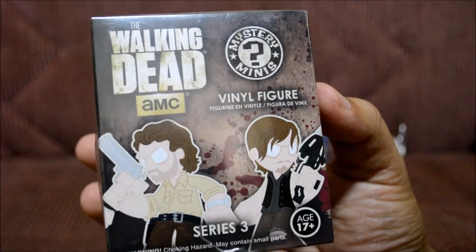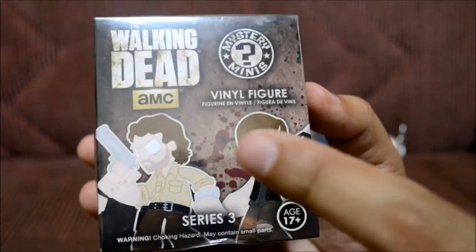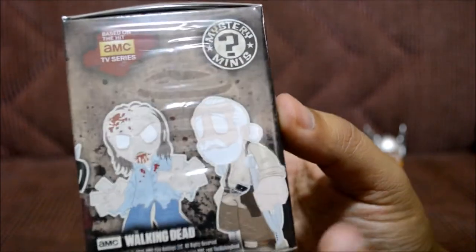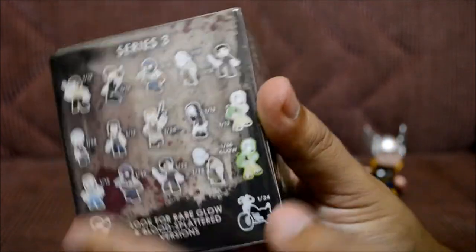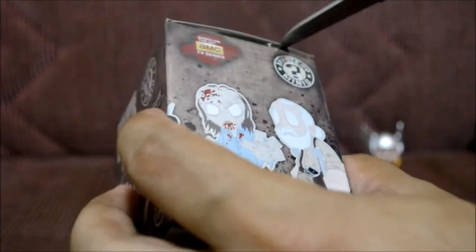Here goes the Walking Dead one — Mystery Minis vinyl figures, Series Three. There's Rick, there's Daryl, some zombies, and the guy who died whose name I forgot. Here are all the ones in this series. I don't want anyone in particular, I just want one. Let's go ahead and open it up — where's my knife, because this thing takes forever to open.